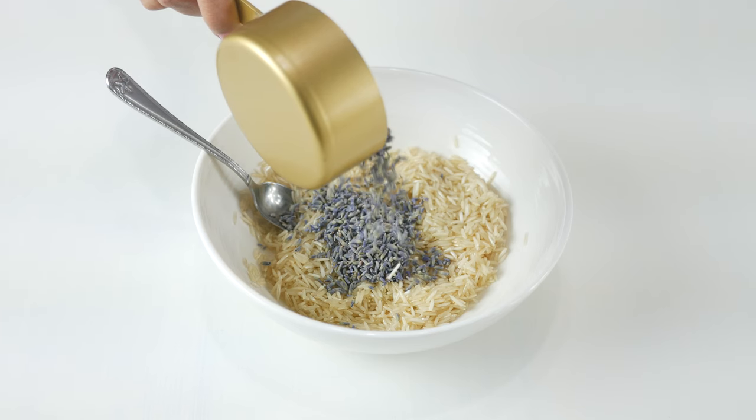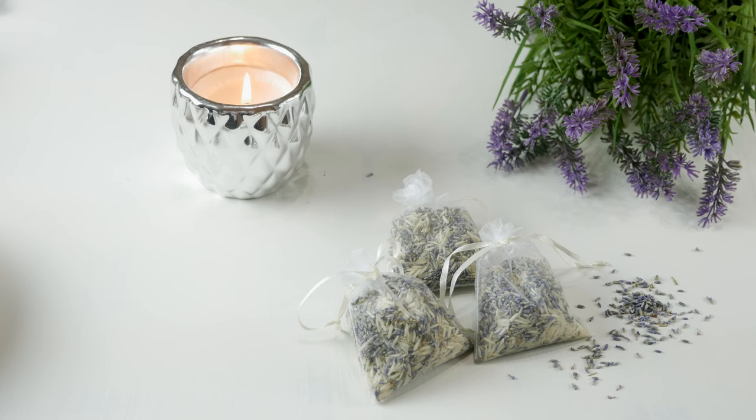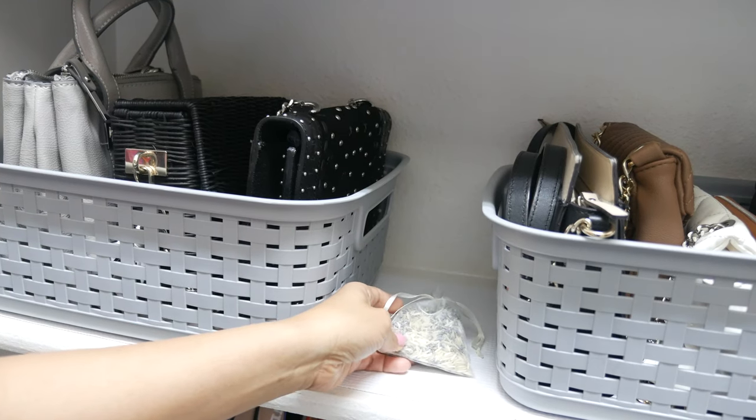We are going to get started with DIY essential oil sachets that are so versatile, and you can use them in places like drawers or anywhere you'd like a fresh scent.